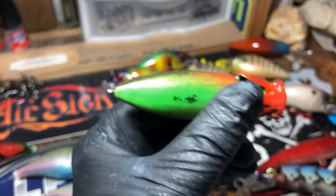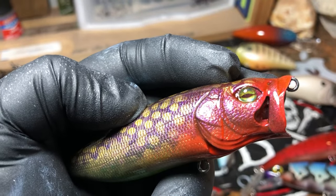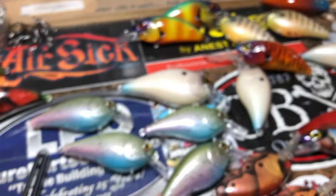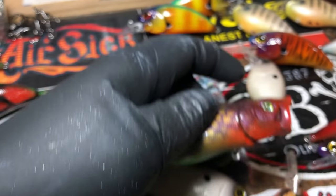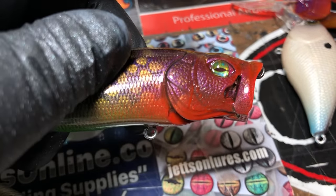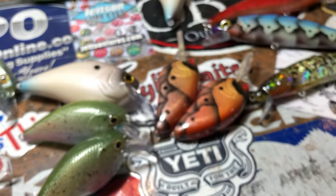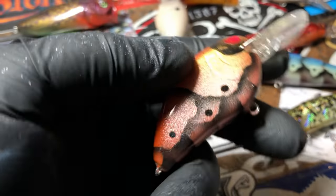I think this is going to be a pretty solid pattern. Look at those eyes — those are John's eyes. He's right there; that's him, one of many that he carries. Go check him out at justinlures.com.